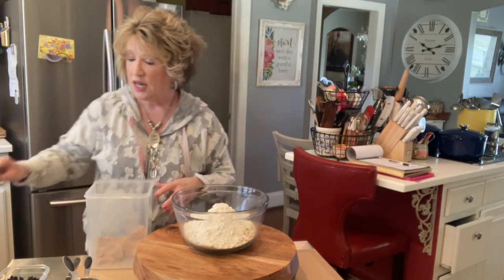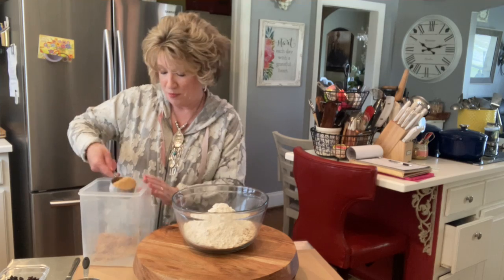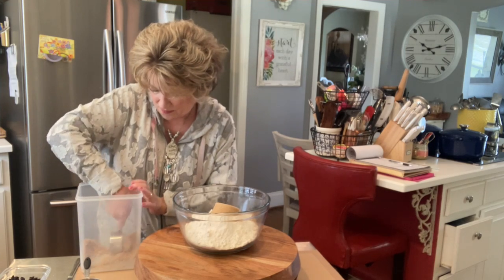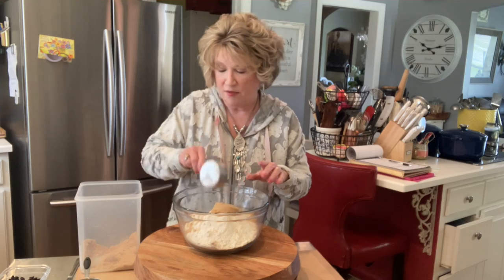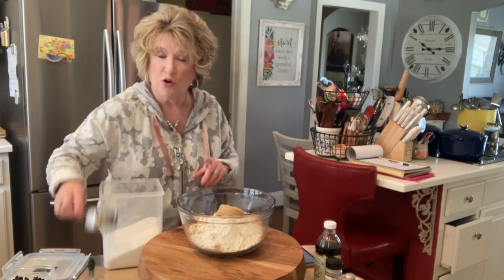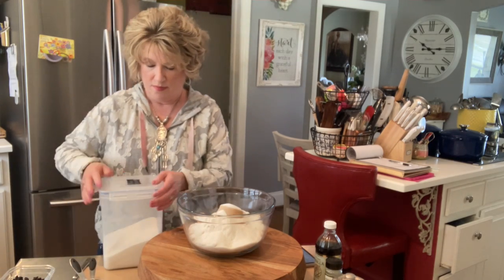We need three-fourths cup of packed brown sugar. Now we need one half cup of granulated sugar. There's three-fourths cup of packed brown sugar. And we need one and one-fourth cups of unsalted butter.